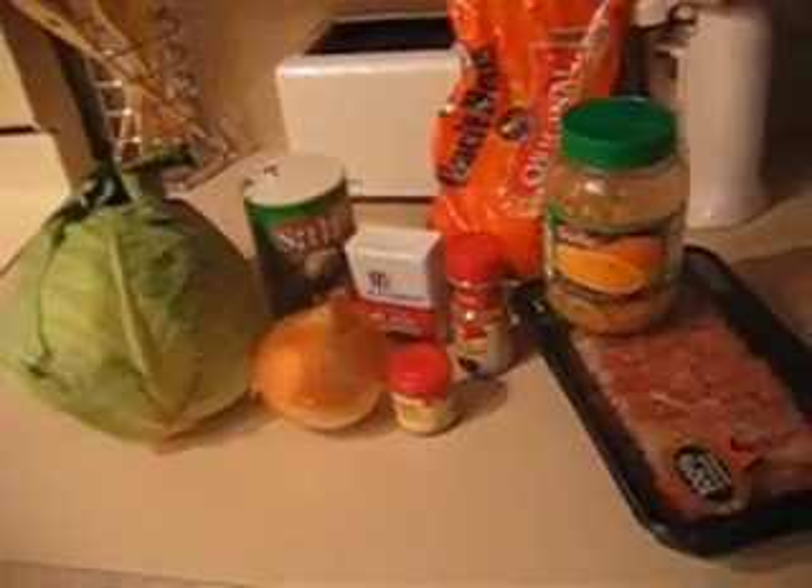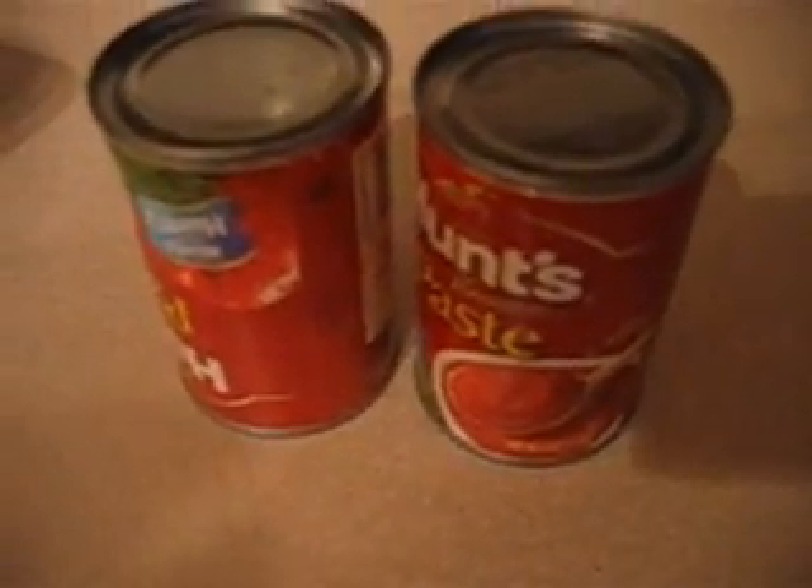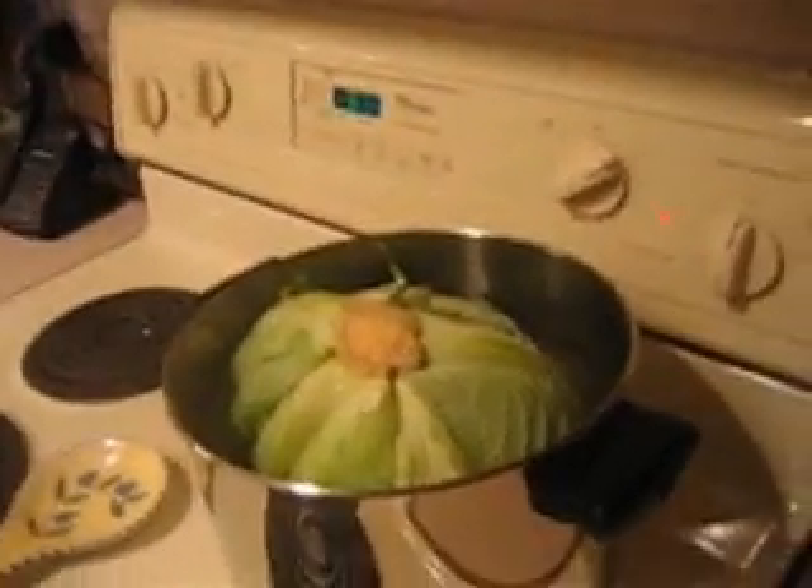Everybody gets excited when we cook. Today we're doing some Arab cooking - cabbage rolls and Maqluba. Starting first with the cabbage rolls because they take a hell of a long time. Ingredients: cabbage, onion, salt, pepper, Uncle Ben's rice, allspice, cinnamon, garlic, and ground beef. I got two cans of tomato paste - that would be crucial.